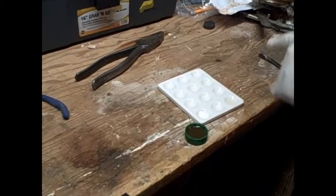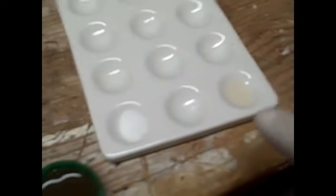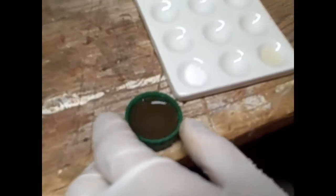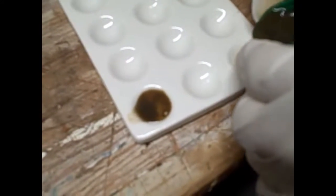Alright, so we have a spot plate with some washing soda — basically baking soda but a little bit different — and then we have some vinegar as an acid. So we have base and acid. Let's pour that in. No reaction. Add the acid. You spilled a little bit there.